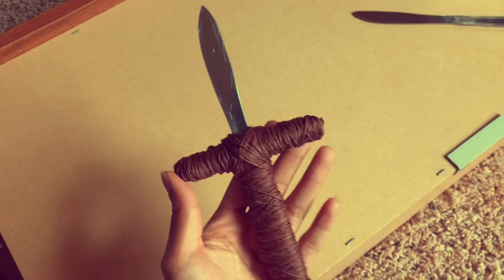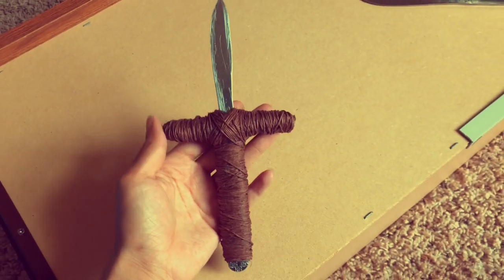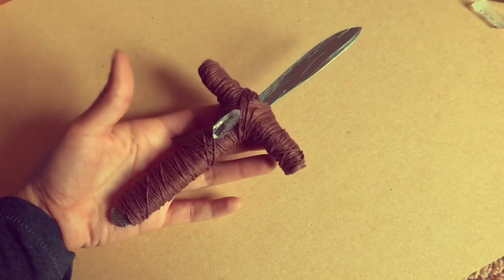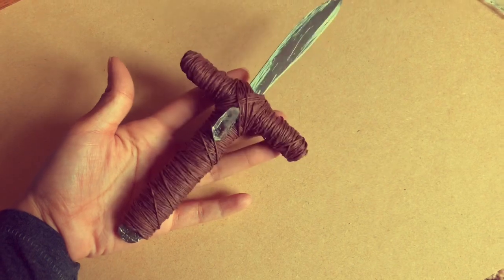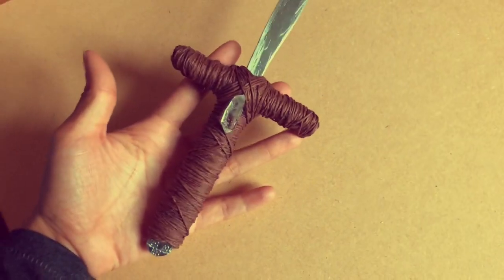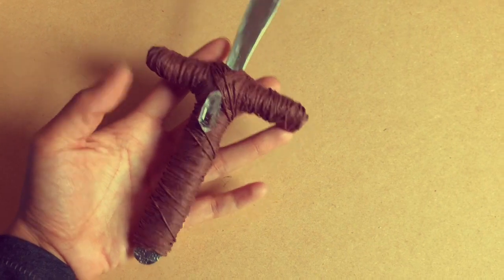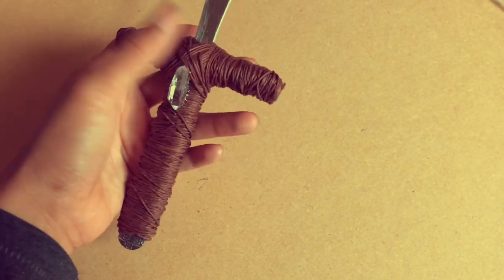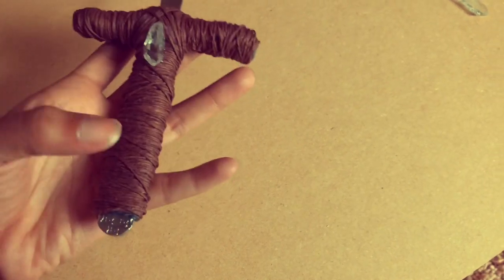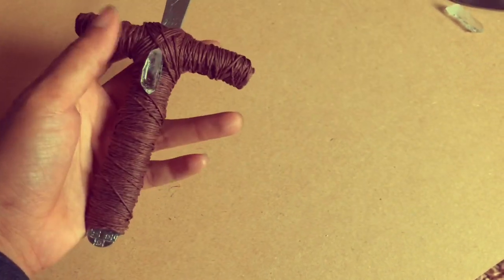For this next step, I decided that I wanted to glue a crystal on there, because what is an athame without a crystal? I have a little jar filled with many crystals, and I'm going to be adding some mini quartz crystals on there. Here are the results — I decided to glue a quartz crystal on there. There are a few parts that can be tweaked, but I am so proud of this. Quartz crystal is good for absorbing negative energy, so this will be perfect for my work. I hope you guys can get the same results as I did.